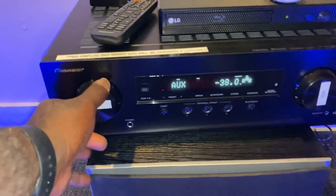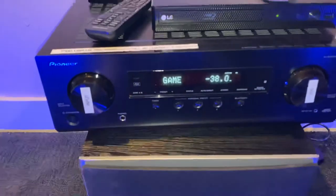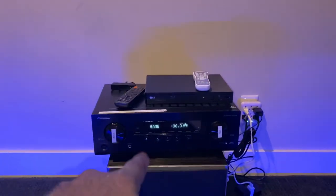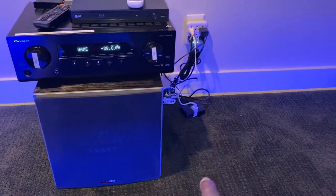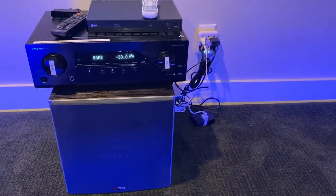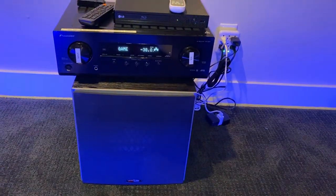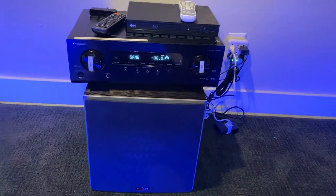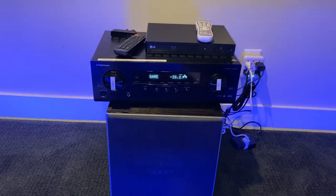We also will have a separate cable for any game or laptop that you want to connect. That will be a specific cable on the side here for you to plug in your video game console, a laptop, or any HDMI device. Do not disconnect any wires on the back, or you could be charged a service fee.